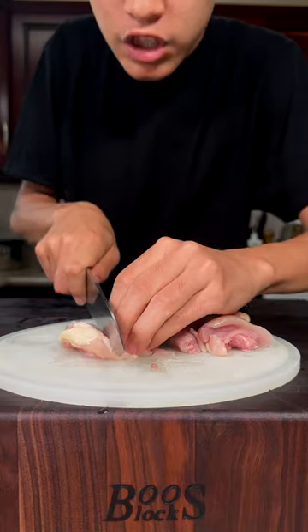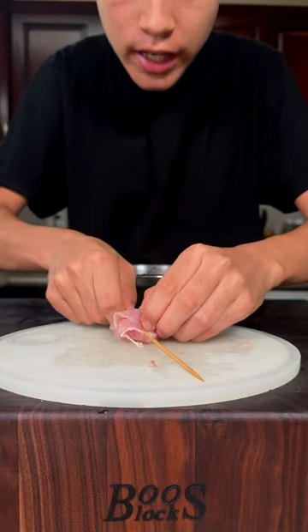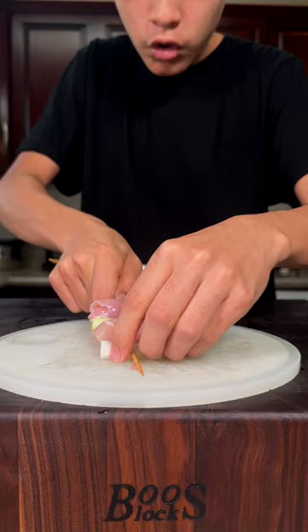Cut some chicken thighs into one inch cubes. With soaked bamboo skewers, skewer on your chicken, green onion, chicken, green onion.